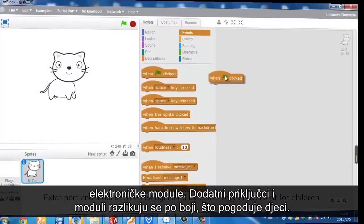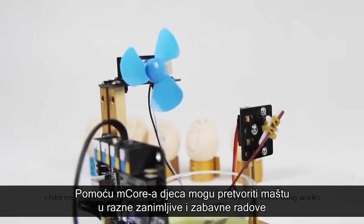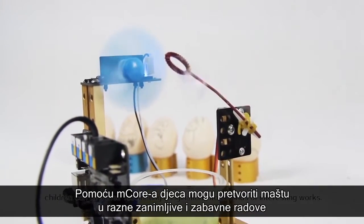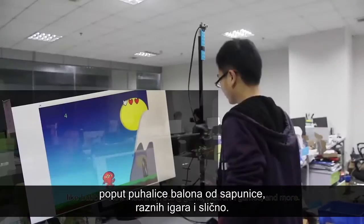Very convenient for children! With mCore, children can turn their fascinating imagination into all kinds of interesting works, like a bubble blow machine, racing game, platform games, and more!